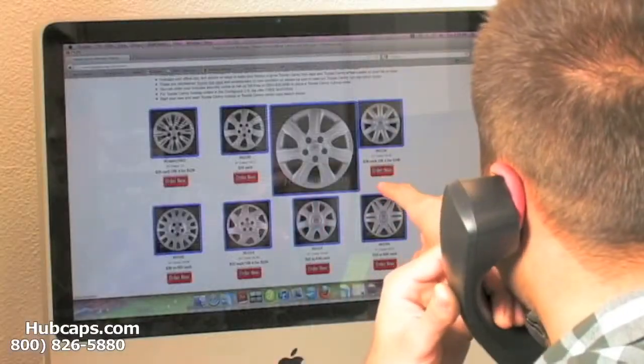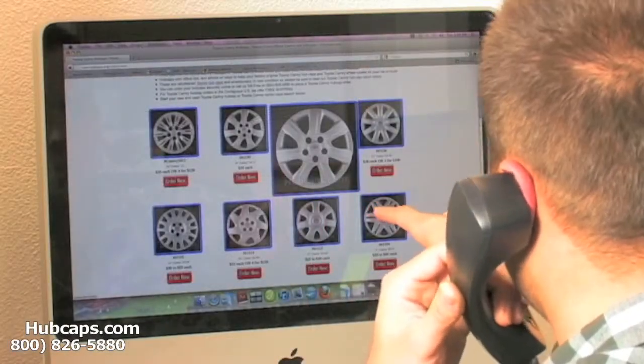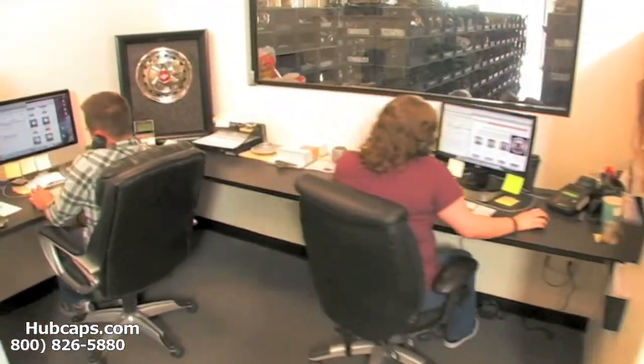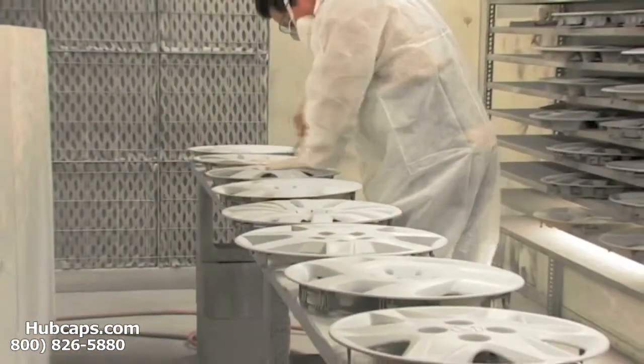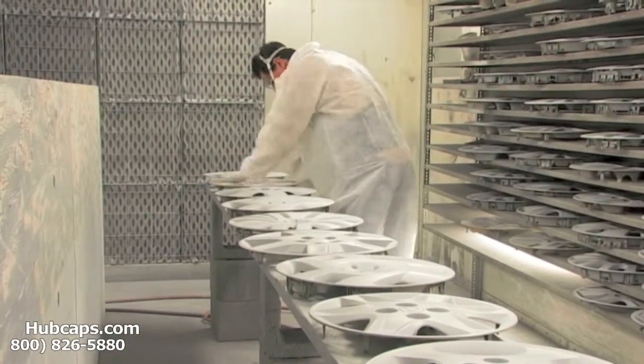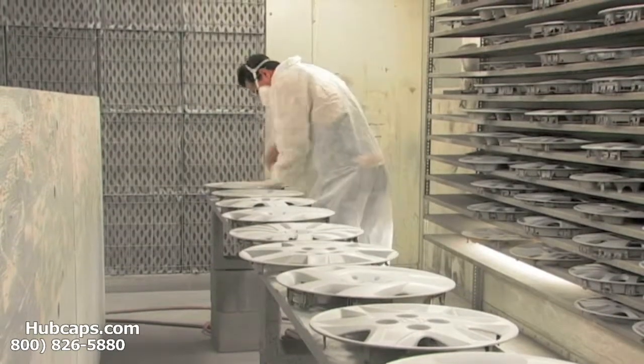Our online sales department is waiting to assist you by answering your questions and helping you to securely place your order online. Our warehouse has a top-of-the-line restoration department ensuring your hubcap comes out looking like brand new every time.